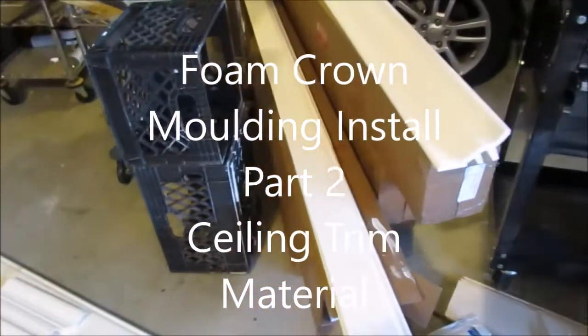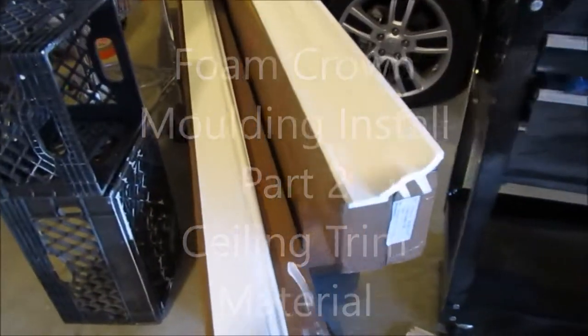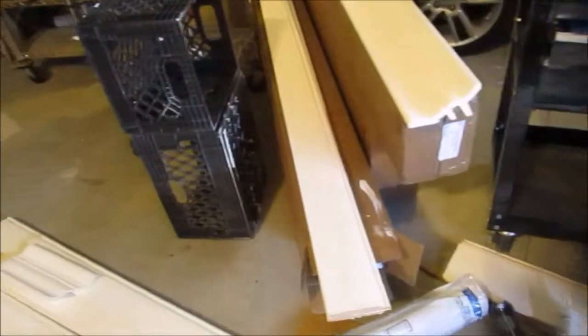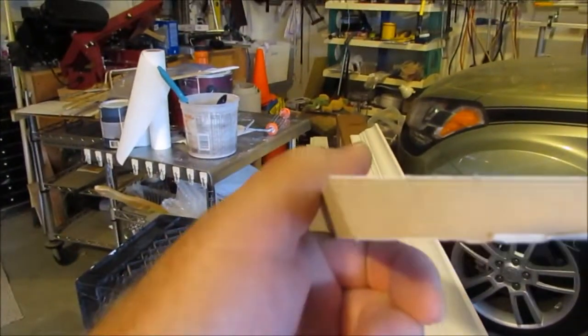Welcome back. I procrastinated for about a week planning out this job. I'm a one-man operation, so I need to figure out how I'm going to get pieces as long as 16 feet up on the ceiling by myself. I think I came up with an idea. I'm doing a little prep work here and I want you to see what I did.